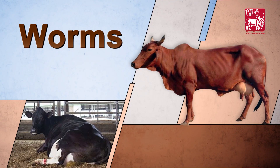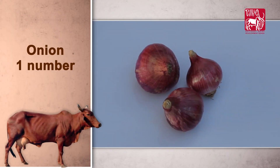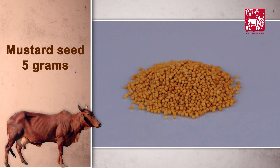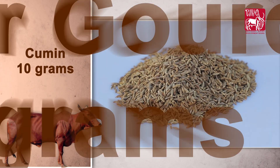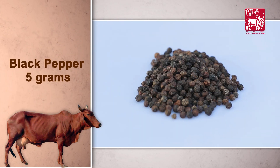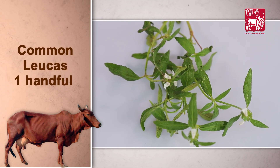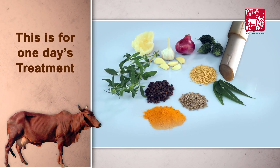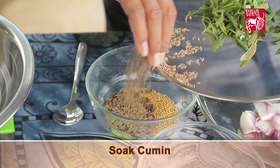For managing worms, ingredients required are: onion 1 number, garlic cloves 5 numbers, mustard seed 5 grams, neem leaves 1 handful, cumin 10 grams, bitter gourd 50 grams, turmeric powder 5 grams, black pepper 5 grams, banana stem 100 grams, common lucas 1 handful, and jaggery 100 grams. This is for one day's treatment.